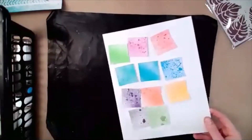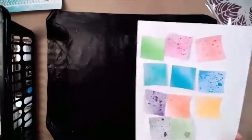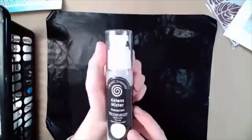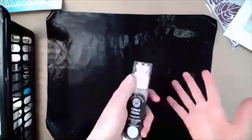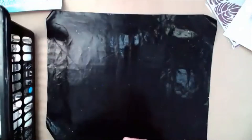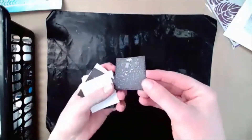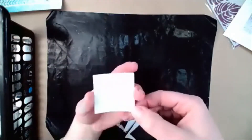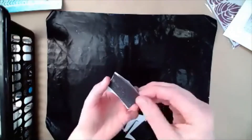Sarah just posted the link for the Pearl Aerolux Misters as well. There are 12 colors of these too. They've got Mica in them, so they're going to show up differently on white versus black paper. Here we've got Pearl Whisper - you can see the Mica there. On white it doesn't show as much but you can see a nice subtle shimmer, and on the dark color you can really see the Mica.